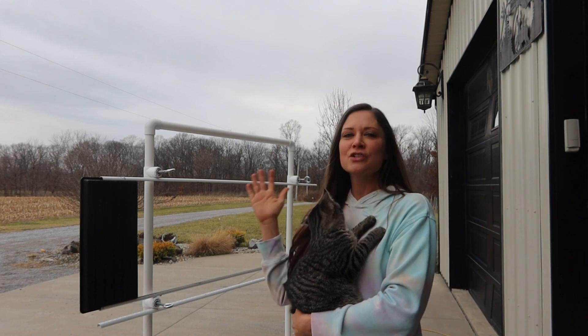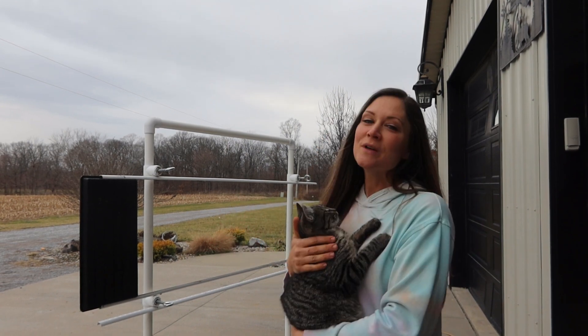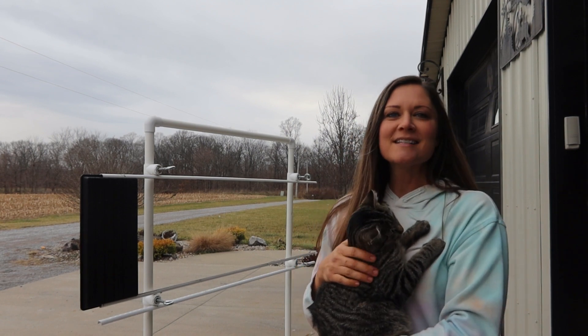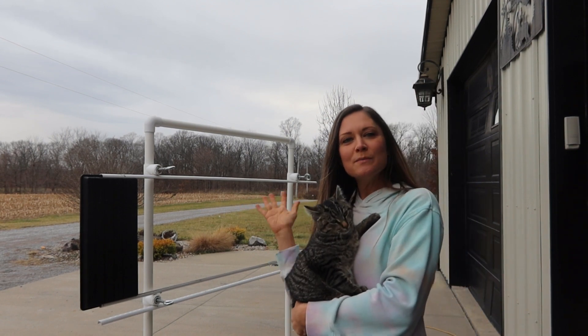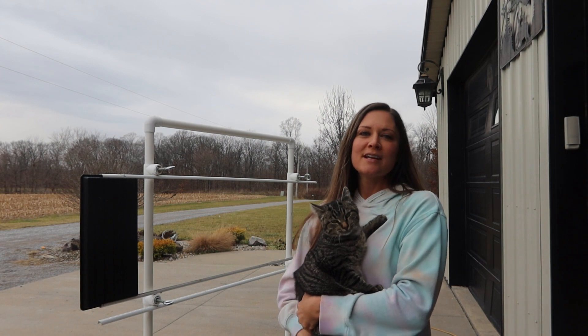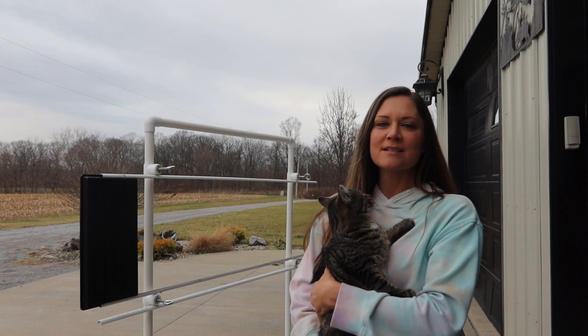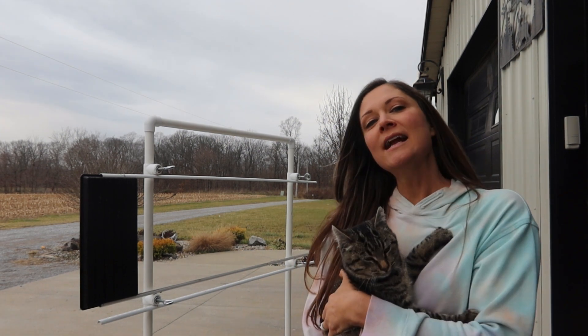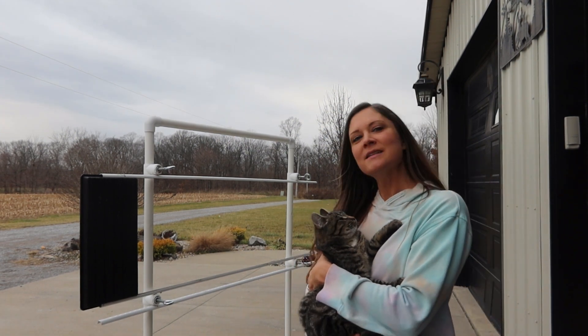I've been using this for a couple of years now and it's just too good not to share. We decided to put together DIY do-it-yourself digital plans for you guys to purchase so you can build your own tray washing station for your microgreens business. I'm telling you, it is so worth it.